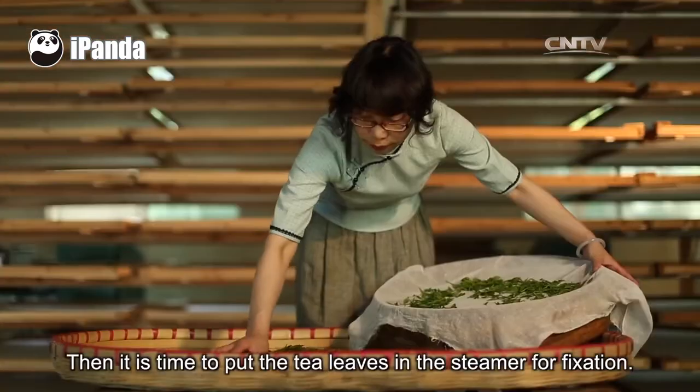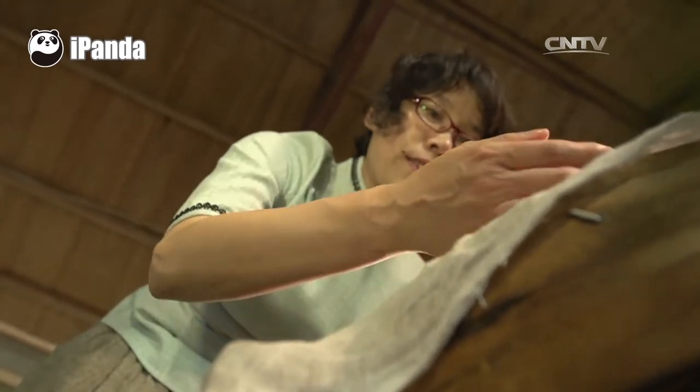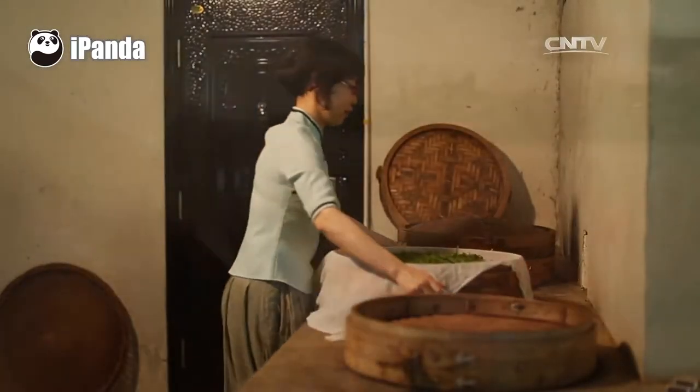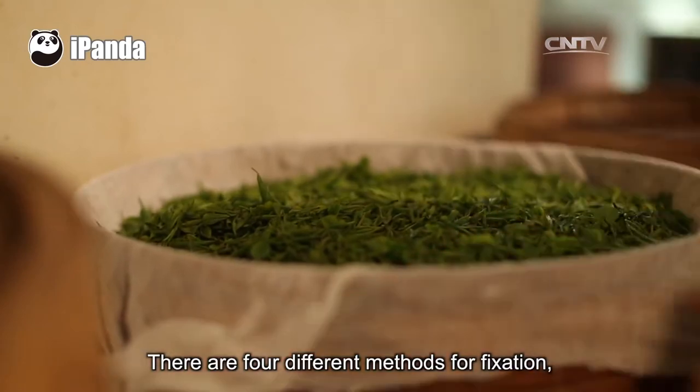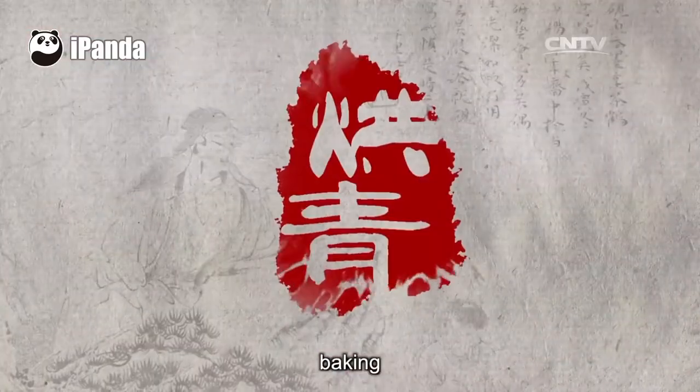Then it is time to put the tea leaves in the steamer for fixation. There are four different methods for fixation, including frying, steaming, baking, and soaking.